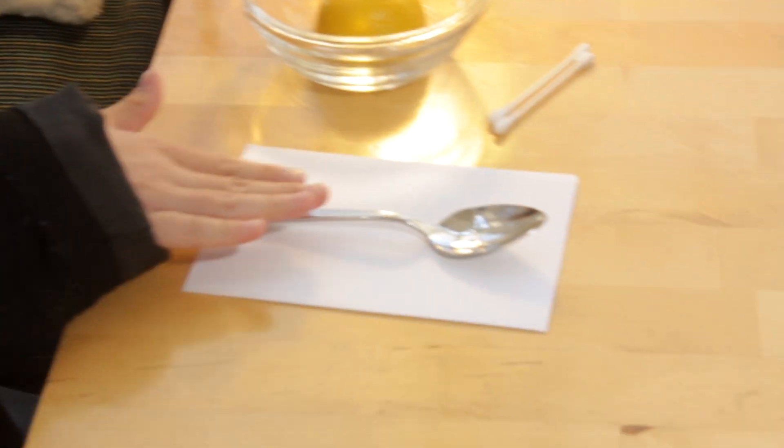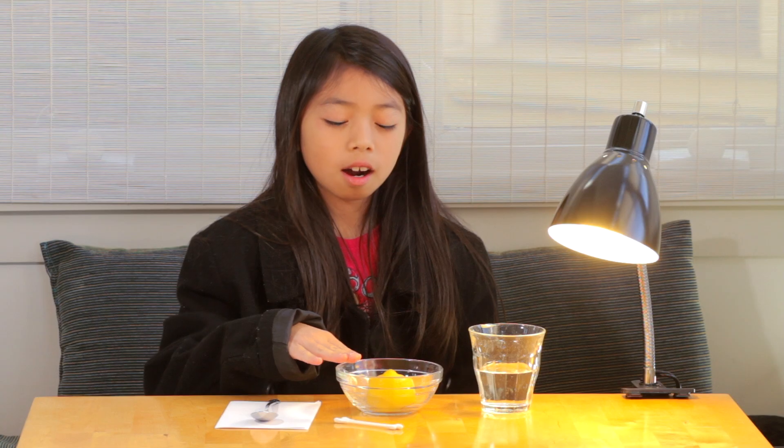Here's what you'll need: a spoon, some paper, some cotton swabs, a bowl, half a lemon, some water, and a lamp.